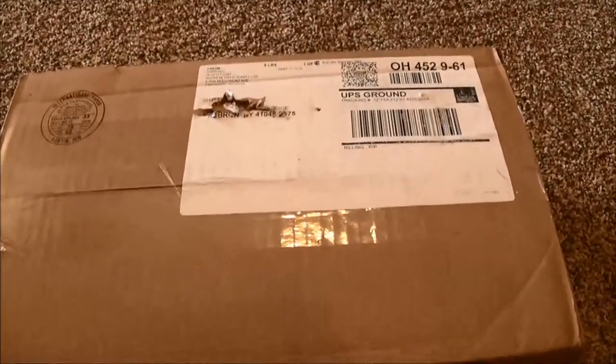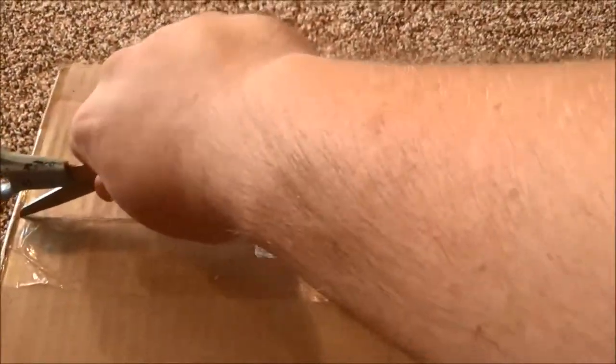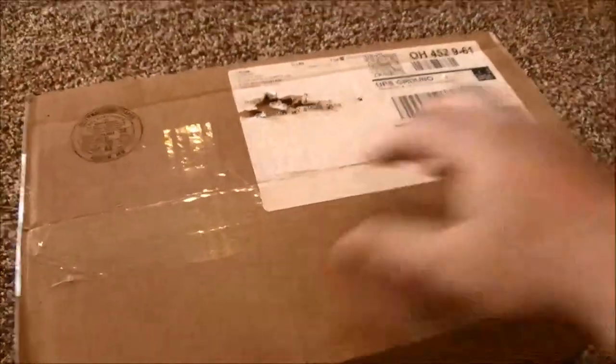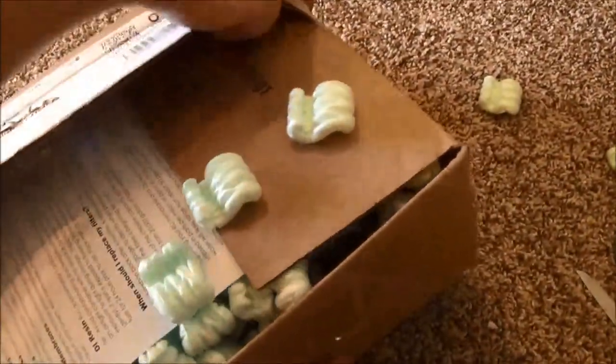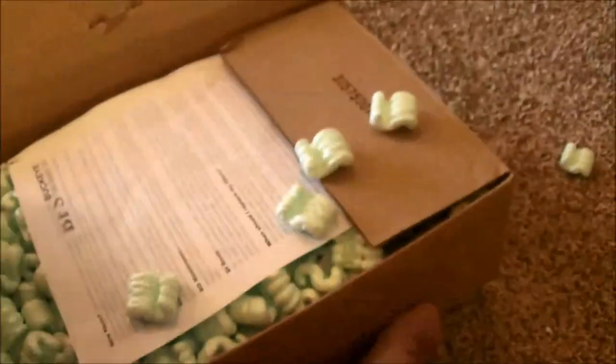So you'll have to excuse me for just a second while I open this thing up. All right, this looks eerily familiar to a bulk reporter.